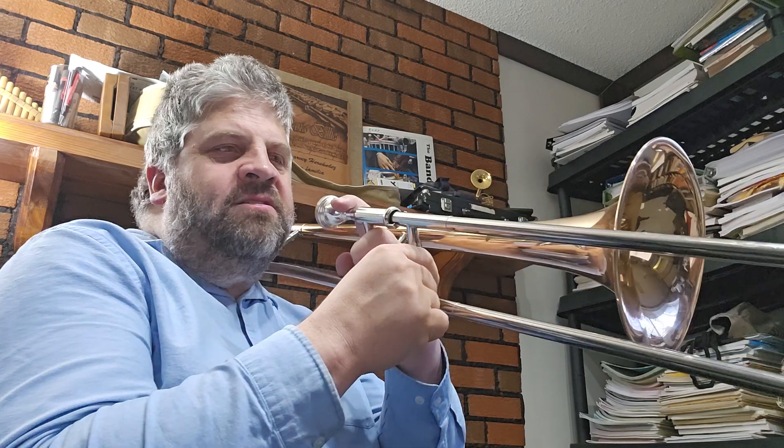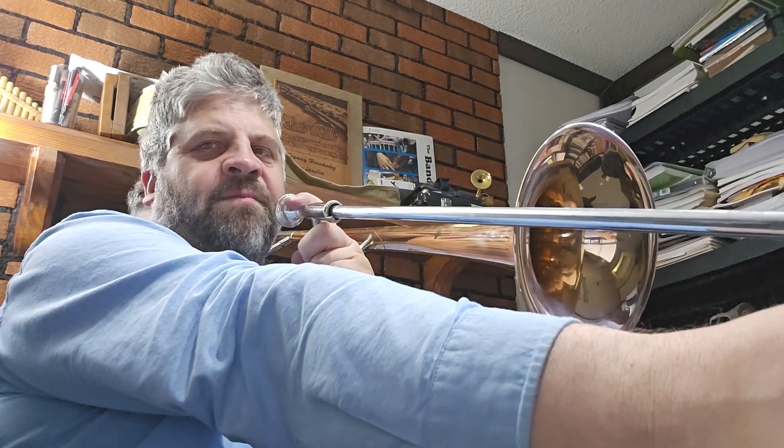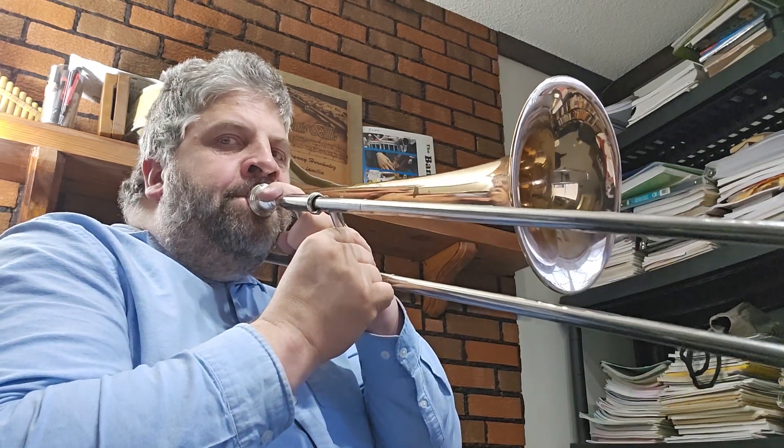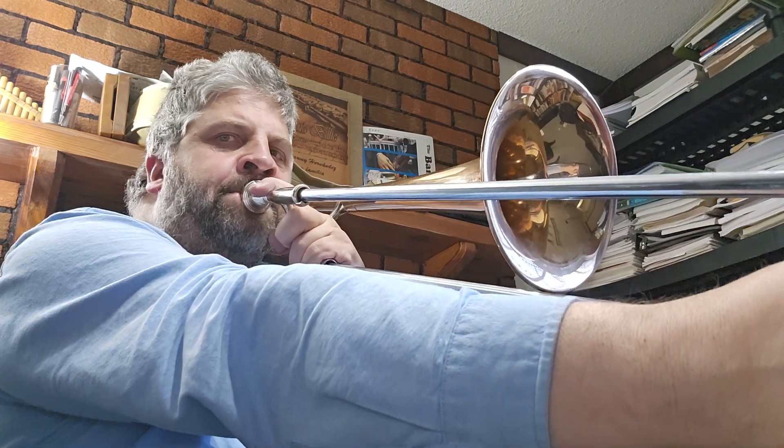Now let's break it down into each phrase. The first phrase is 'God is so good.' The notes are B flat, B flat, D, C. Again.